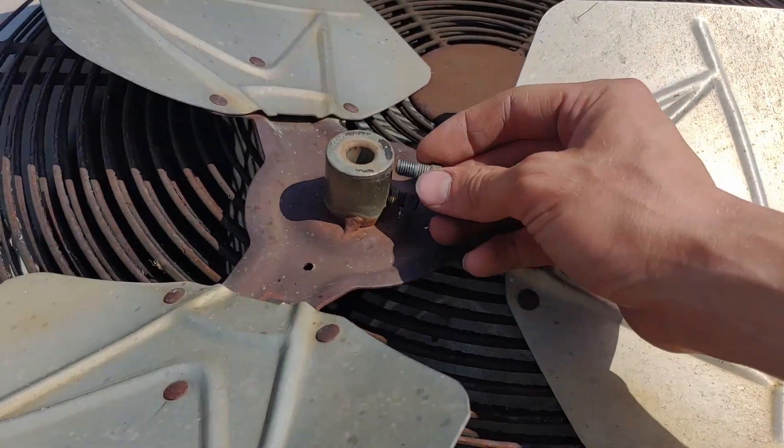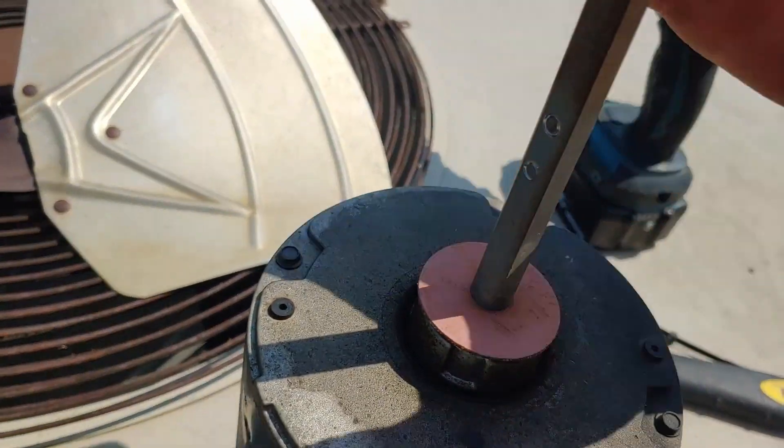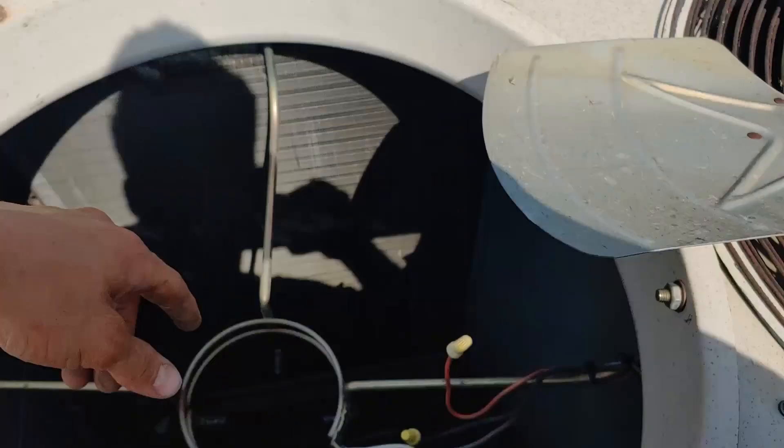To remove the fan blade you just have to loosen these two square-headed bolts and then pull upward — it slides right off the shaft. I already did that, and down here there's just a bolt that clamps this a little bit tight around the motor.